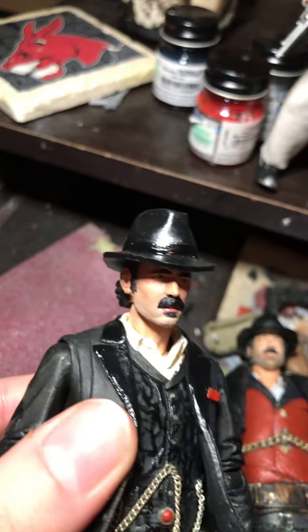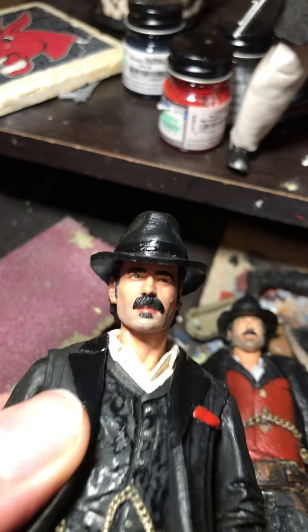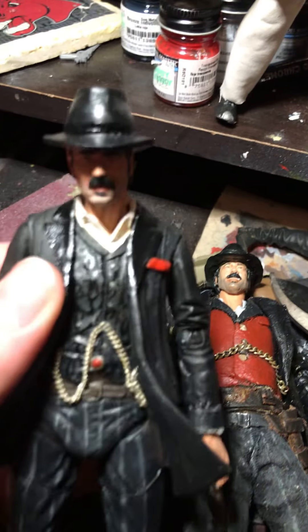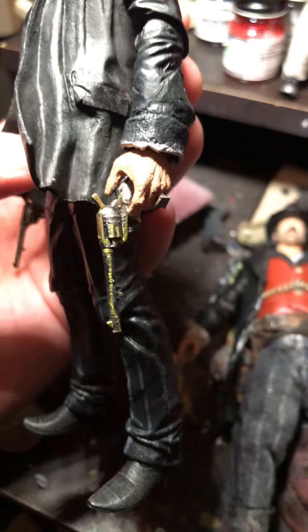I had to sculpt his mustache and then his little soul patch. I cut this hat down to make it accurate. I gave him this little chain, gave him these guns, and rings.